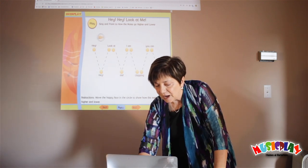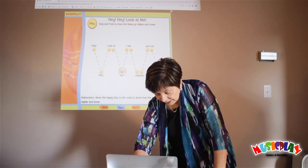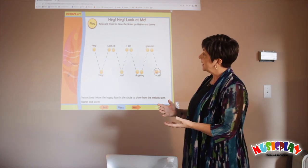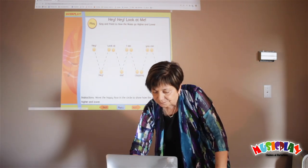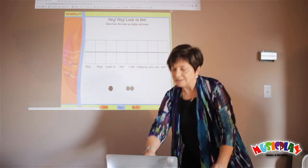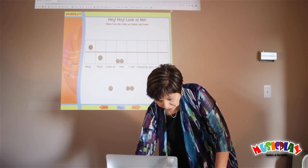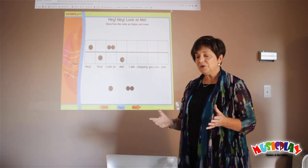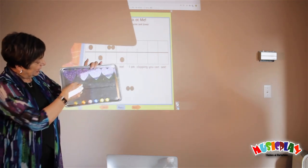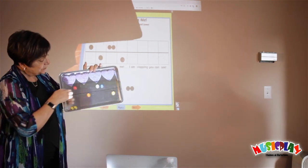In this case, there's an icon and I use it to show: Hey, hey, look at me, I am clapping, you can see. And if you have students in your class that can come up to a smart board, they can drag the icon. The next activity is to show how the notes go using icons. I can do this not just digitally or electronically, but with my cookie sheet. Hey, hey, look at me — and that's using the one-line staff, showing which notes are higher and which are lower.